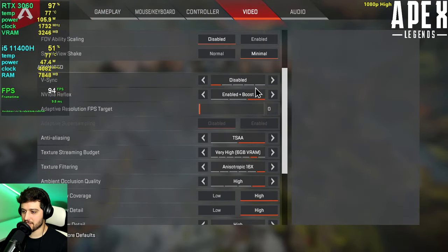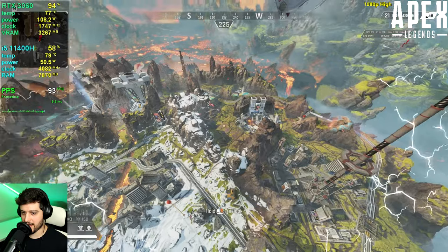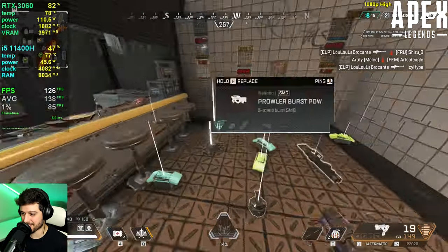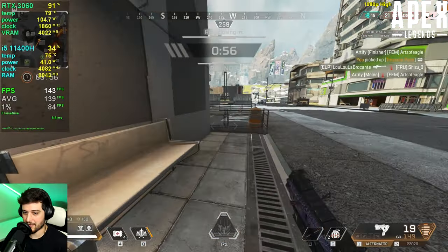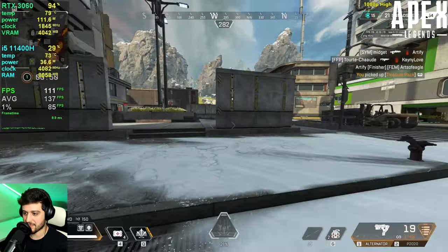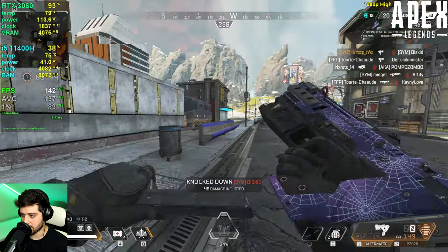Next up is Apex Legends at 1080p resolution using the highest settings. Down in the drop zone it's getting very high FPS. If you're playing at high settings and 1080p — which is probably the resolution you should pair a system like this with — you're going to have an amazing experience. It's actually hitting high refresh rate numbers right now.